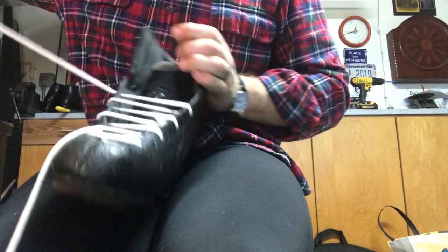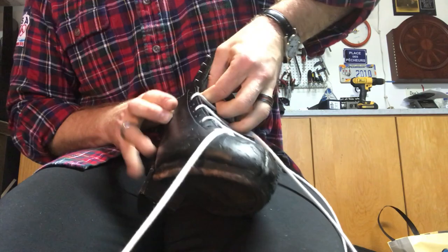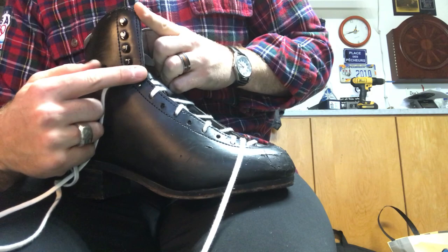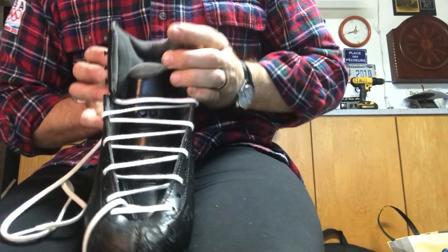These eyelet knots are a great one to use to give you that support from all the laces. If you're ever breaking in skates, you can see where it flexes right on top of that flex notch — you can choose not to use it and it'll flex a little more.